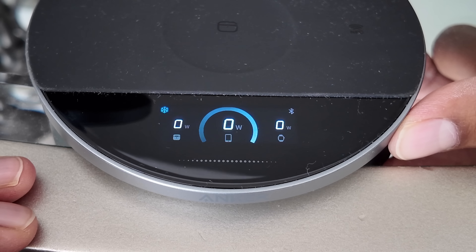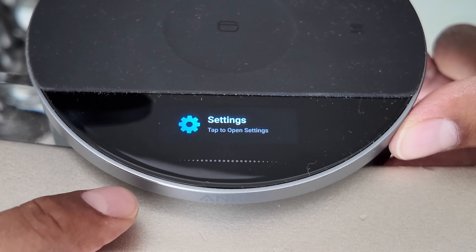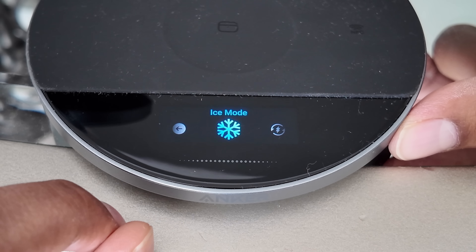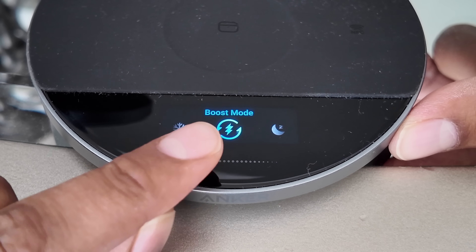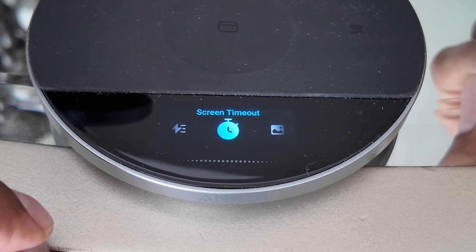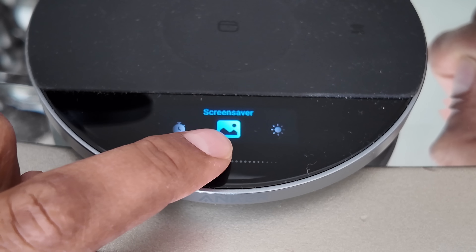You have your phone, your watch, as well as your AirPod slots. Here are the settings — we have different modes. If you click on mode, you have ice mode which keeps it cool, boost mode which charges faster but can overheat, and then of course sleep mode. We also have a screen timeout function and a screensaver as well.